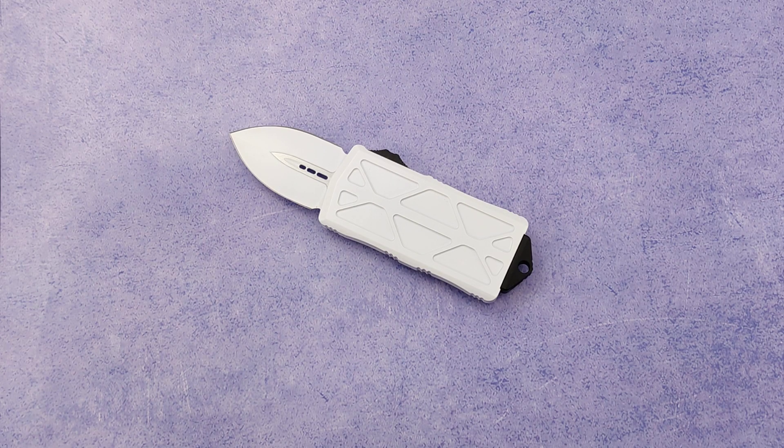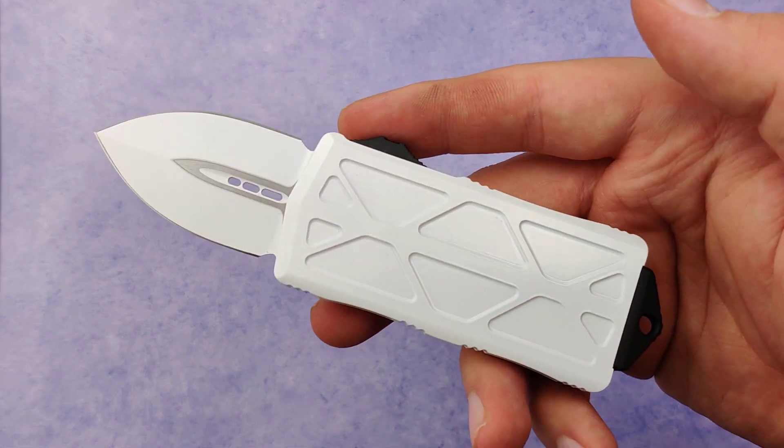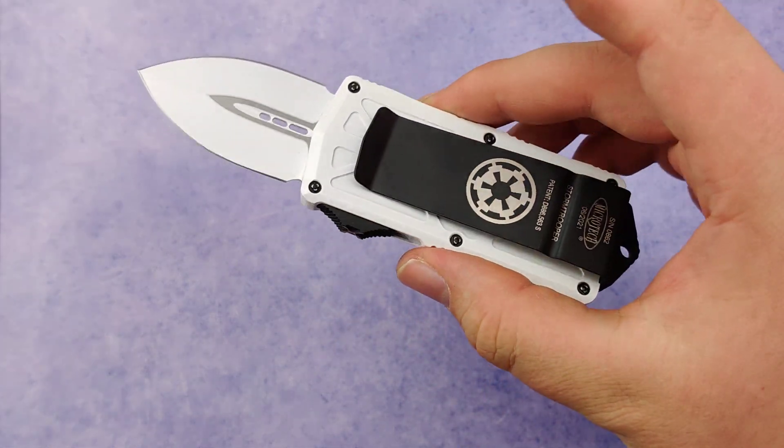Today at Blade Ops we are checking out the Microtech Stormtrooper Exoset. I'm a huge nerd myself and whenever I see one of these Stormtrooper or bounty hunter themed Microtech knives I just can't help myself. These things are awesome.